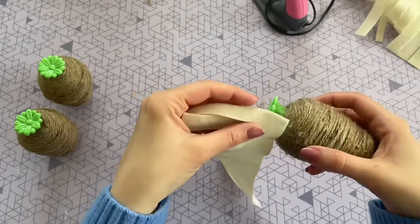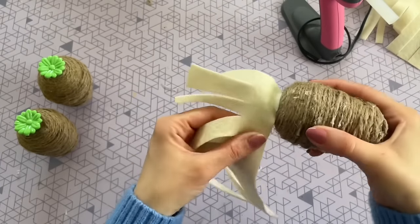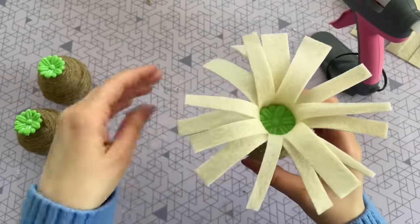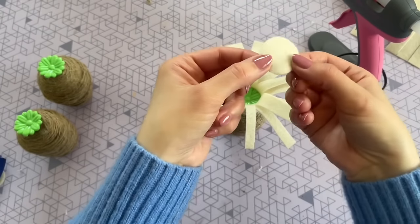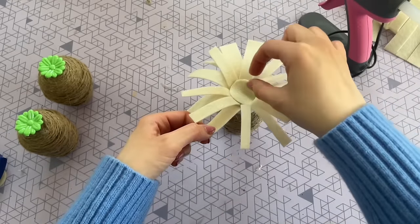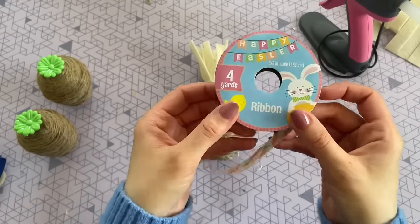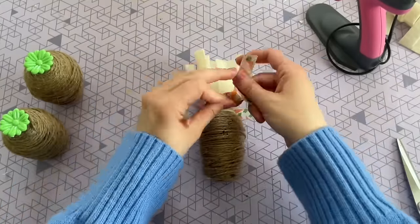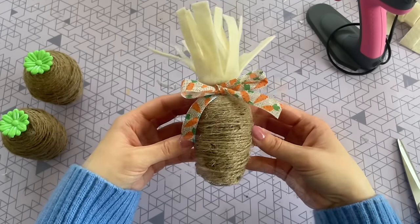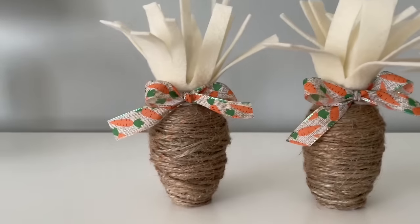That way, we have a nice long strip to hot glue right around the top of the carrot on that green part. I decided to go with cream to keep everything neutral and high-end looking, though green felt would also be perfect. Since the green piece was still peeking out on top, I hot glued a little round piece of felt right over it to cover it up. For the last step, I'm taking this carrot ribbon from Dollar Tree and cutting a piece long enough to tie around the top of the carrot into a bow, just to make it more seamless and add a tiny pop of color. Here is how everything turned out — I love these styled in a row of three.